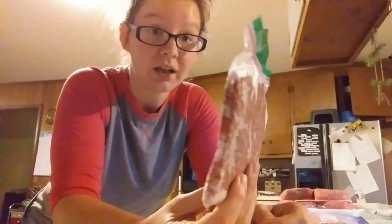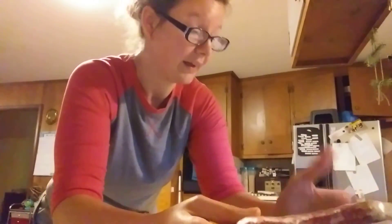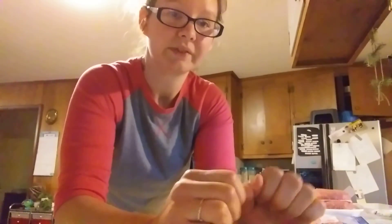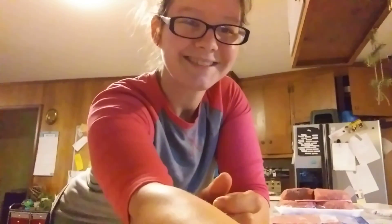Because it's thin, if I forget and remember at four or five o'clock that I need hamburger for dinner, I can set it out and it's pretty much defrosted and I'm ready to go. So it saves time and money by buying in bulk, getting the leaner cuts of meat, and storing it thinly. Anyway, I've got to go wash my hands — you guys have a great day, bye!